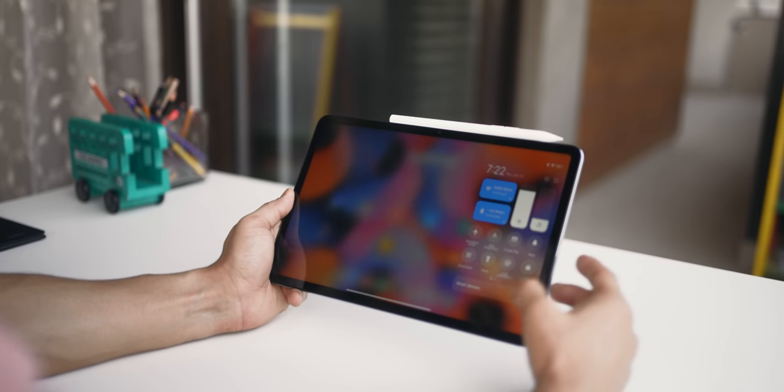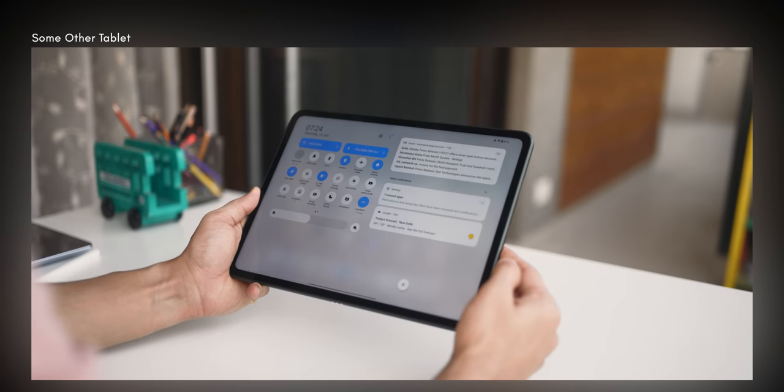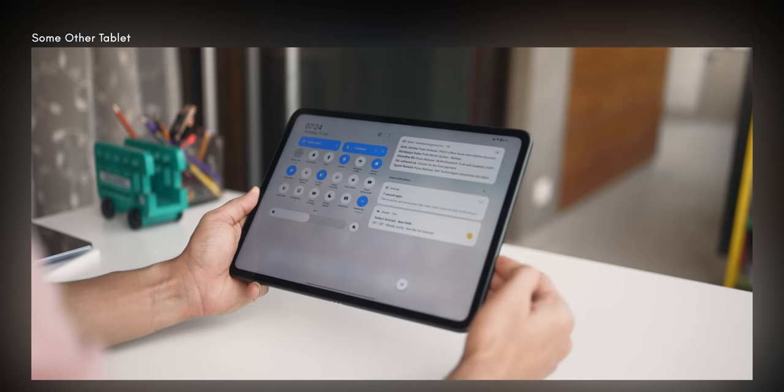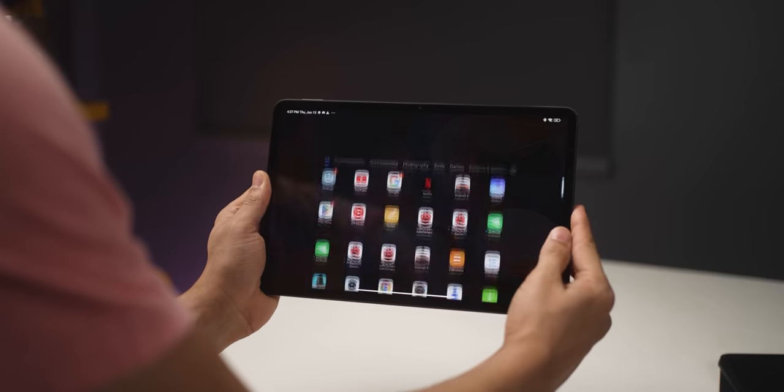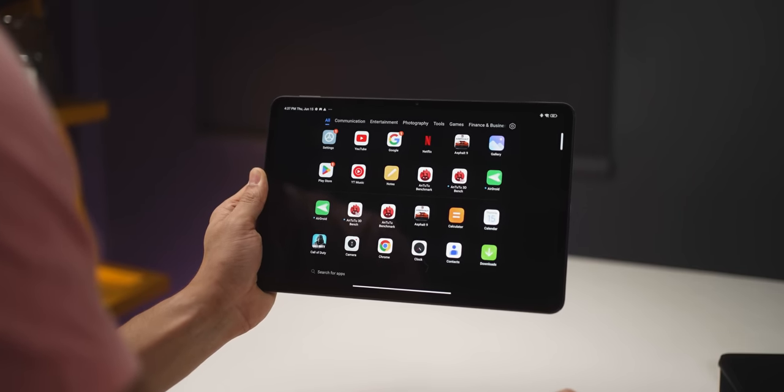However, the control center and notification center don't really look adapted for landscape orientation. The app drawer has a lot of wasted space in the gutters. On the software front, while Xiaomi guarantees three years of security updates, there's absolutely no comment on whether they'll give you a major OS upgrade. So does this get Android 14 or 15? No idea — that is something unknown and worth thinking about.